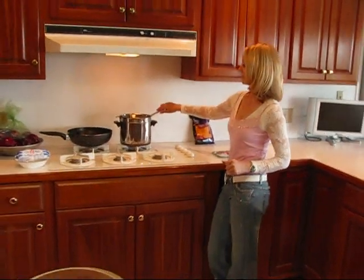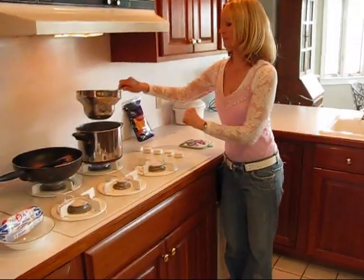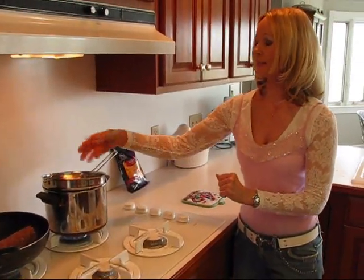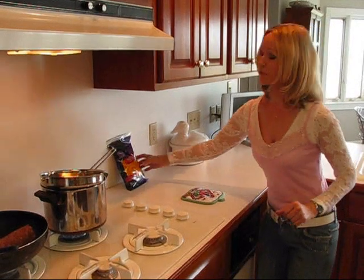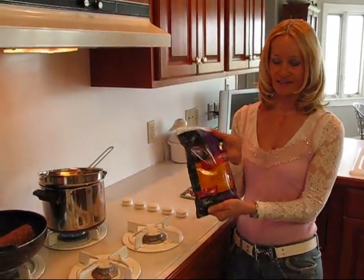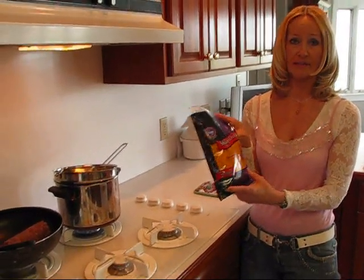Right here I have a double boiler. I've got my water — it's almost boiling. It doesn't have to actually boil; we just need some heat coming through there. What I'm going to do is use that to melt one pound of cheddar cheese. This is shredded — that's kind of the easiest way to go about it.